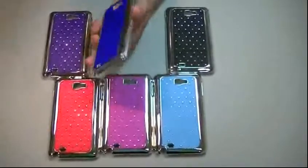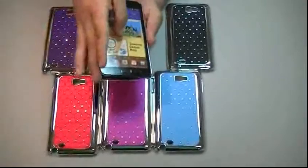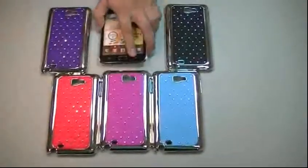The installation is very easy. We got our Note here — you just put one side and as always push the other, and that's it. Very easy installation.